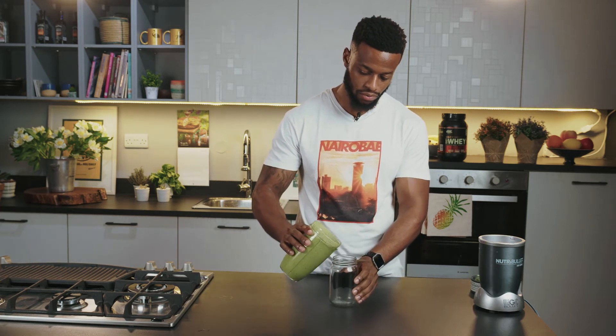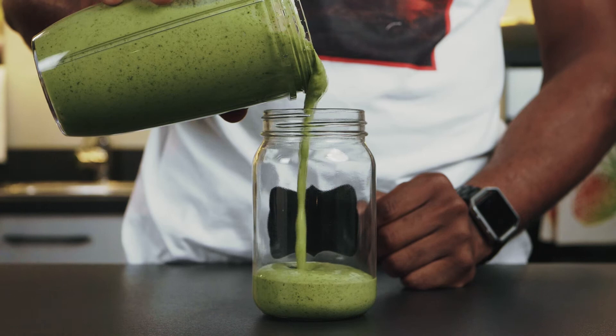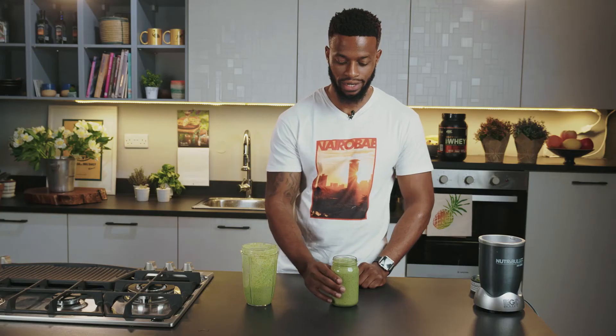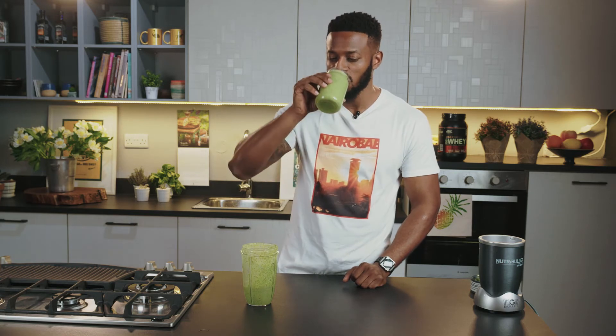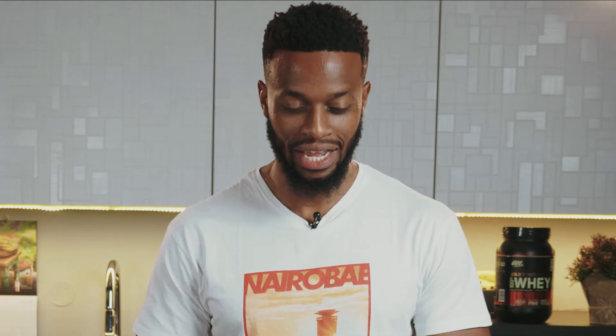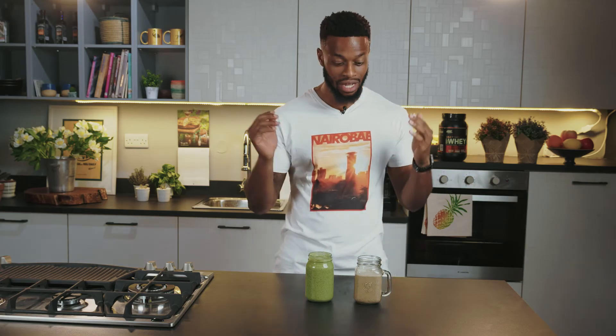Okay, so here we go. Cheers. And there you have it guys — my go-to recommended pre-workout and post-workout shakes.